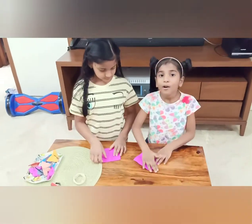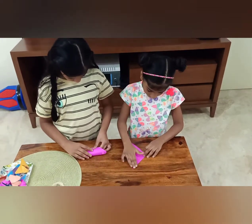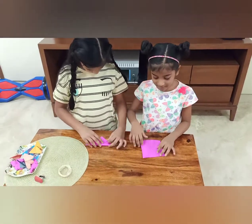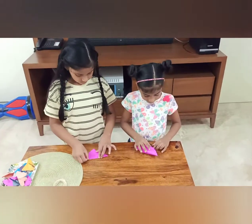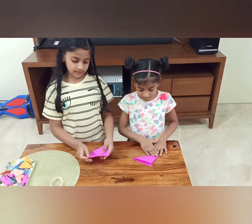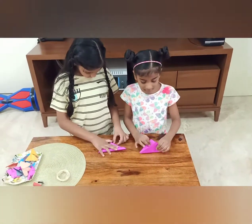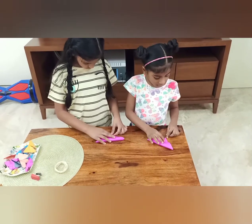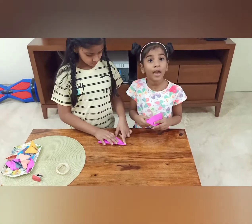And now the first step — we need to fold them like this. And the next step, you should open it. I'm going to close it on the other side. First you do this to the first step. Open it so that the mark doesn't go. And then build it like this. That's like that.